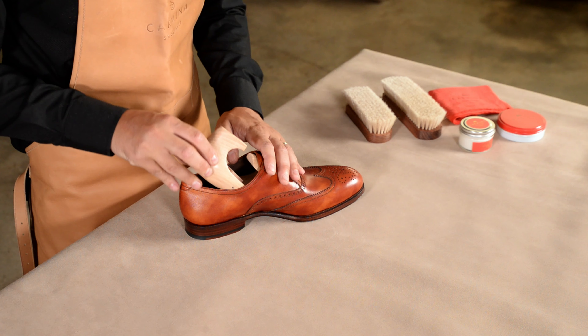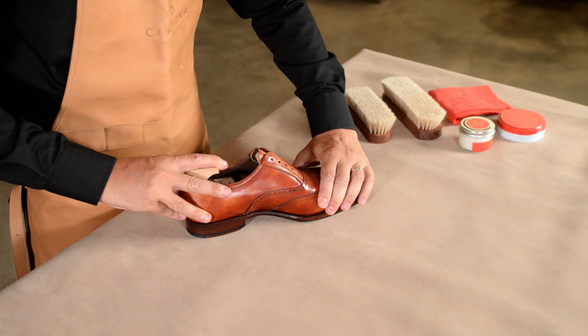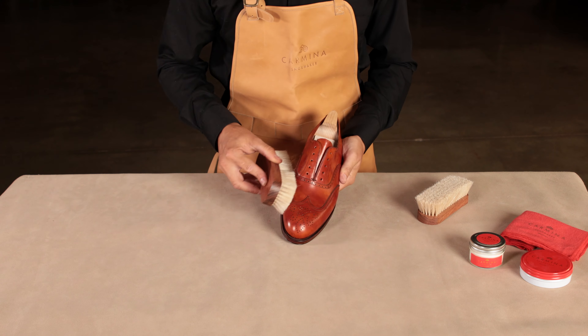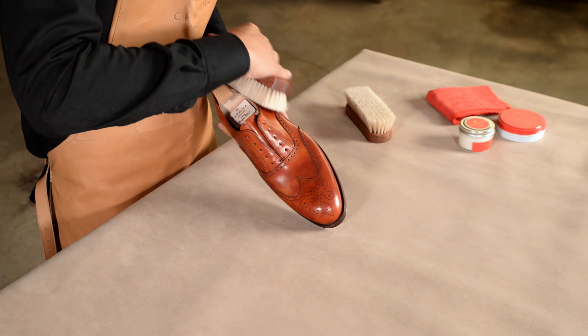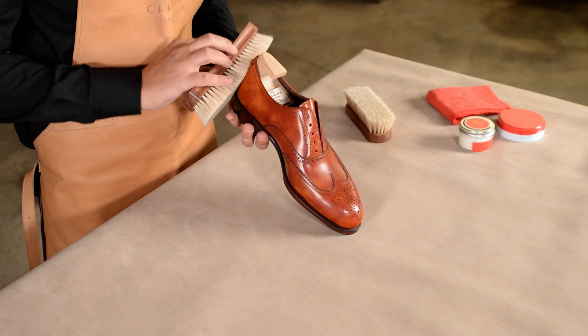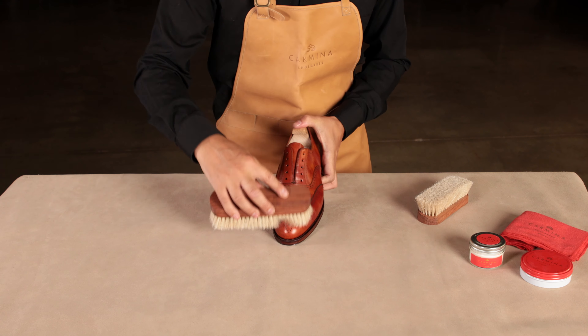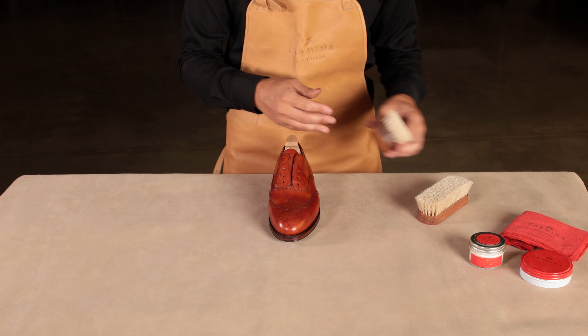Next, brush the shoes to remove any possible dust. Pay special attention to the part where the sole meets the uppers. Starting with a dust-free shoe will ensure that each product penetrates well into every pore of the leather, ensuring the best possible result. For this step we have chosen our long-haired Carmina brush to be able to cover more surface in less time.